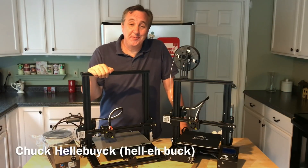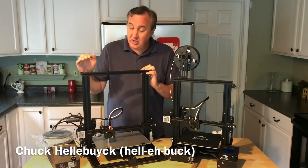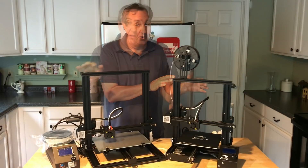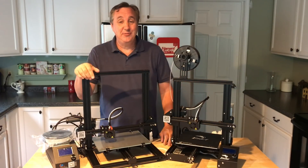Are you thinking about getting a low-cost printer? Here are two good ones. This is the Creality CR-10 Mini, just under $300, and this is their new Ender 3, just under $200. I'm going to talk about the differences and which one I recommend on today's Filament Friday.